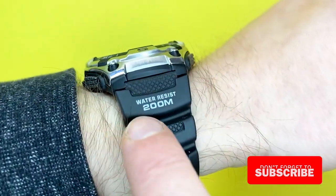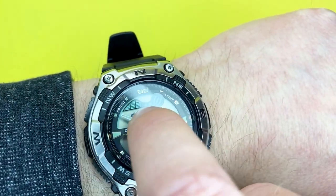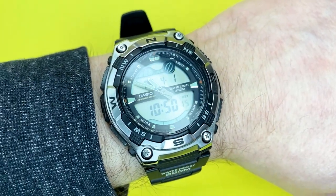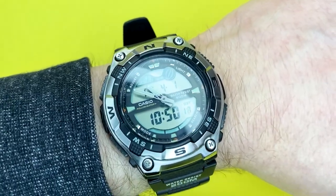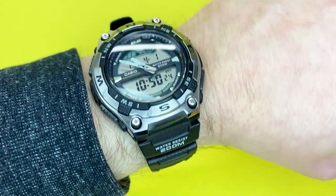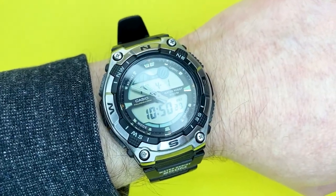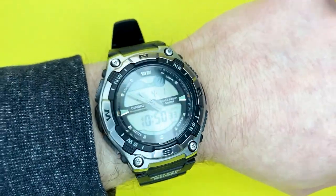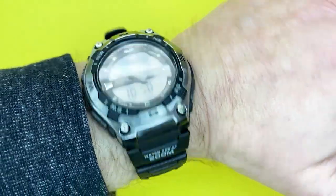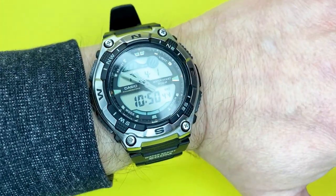Other than that, you've got 200m water resistance — ideal for surfing. You've got the moon data and tide data, the analogue-digital display with multiple alarms, countdown timer, and stopwatch. It's a fantastic watch. I would also say it wouldn't look out of place with a suit — it looks like a sporty, sophisticated timepiece.